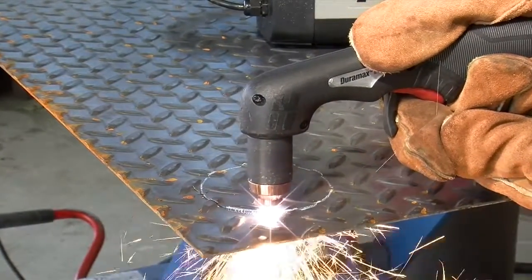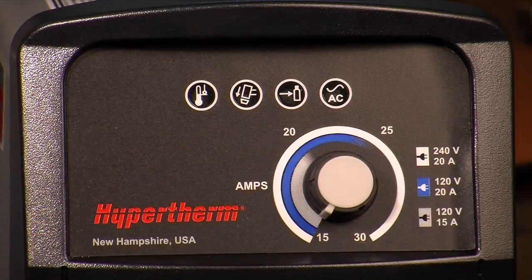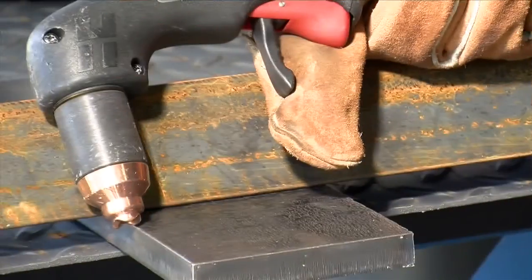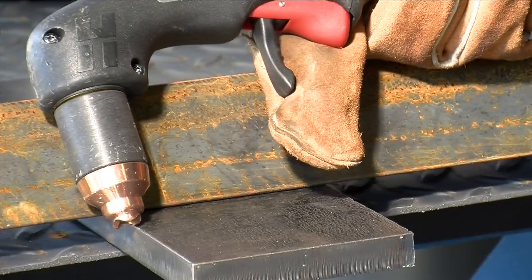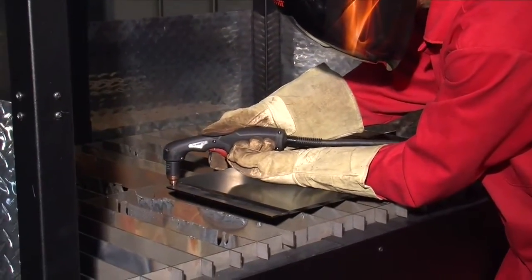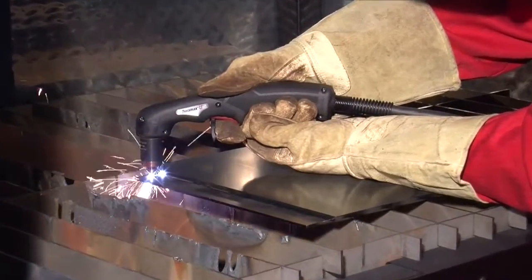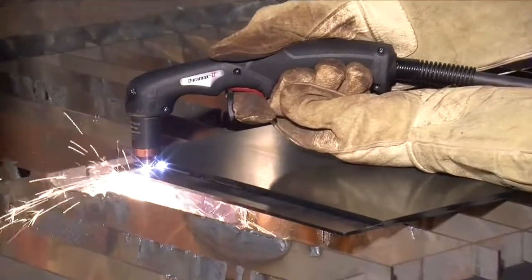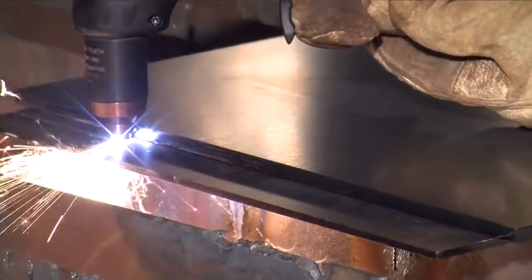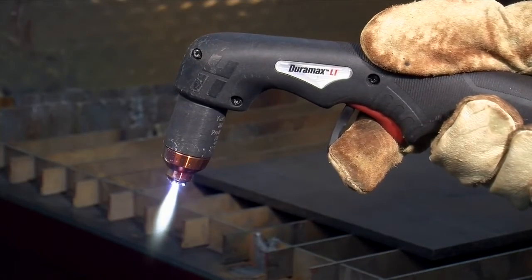If cutting thin metal, the amperage may be lowered for improved consumable life, better cut quality and for less smoke. To perform an edge start, hold the torch vertically just off the edge of the workpiece. Flip the safety trigger forward and press the red torch trigger. The pilot arc transfers to the workpiece and becomes the cutting arc. Pause at the edge until the arc has completely cut through the workpiece, then proceed with the cut. Avoid unnecessary starts because they reduce nozzle and electrode life.